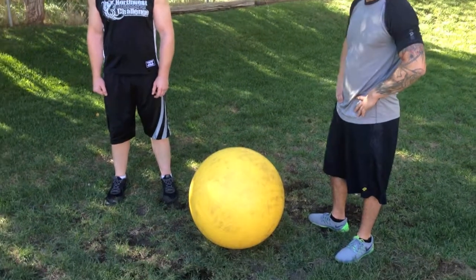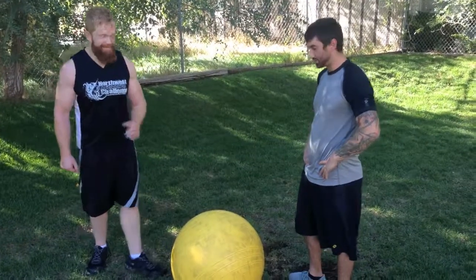We have a stability ball here. Kyle and Jeff are going to demonstrate the stability ball wrestle. Alright guys, let's see it.